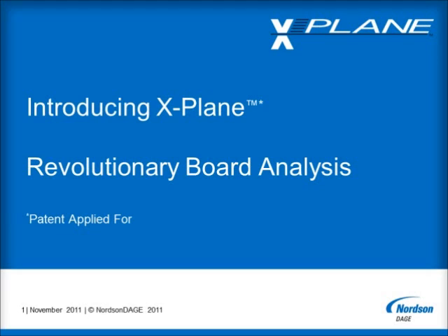This is our new and patent applied for option for X-Ray Inspection Systems, which offers a revolutionary method for non-destructively inspecting inside printed circuit board assemblies and electronic components. This option is available in addition to all the excellent inspection capabilities that Nordson Dage X-Ray Systems already provide as standard.